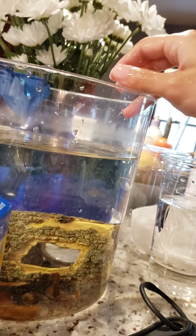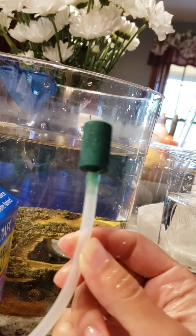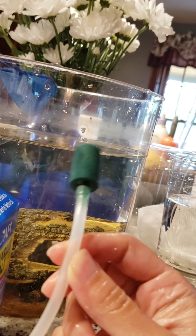An air stone is a must, so I'm adding it right now. The bubbles will help keep oxygen levels up for the shrimp.